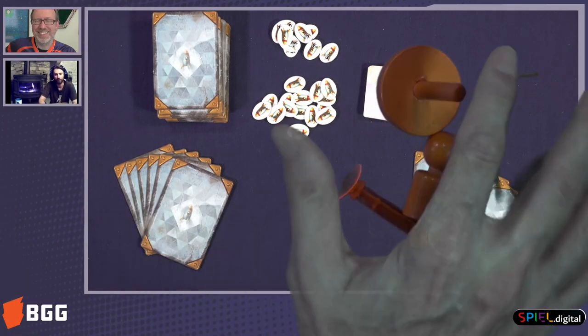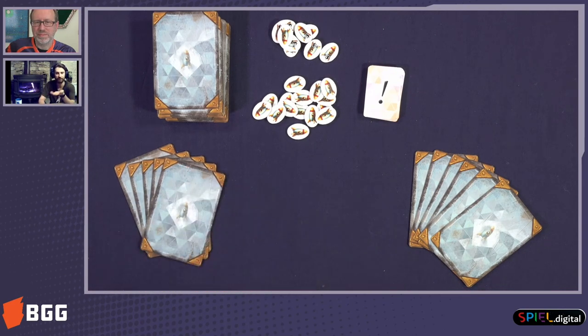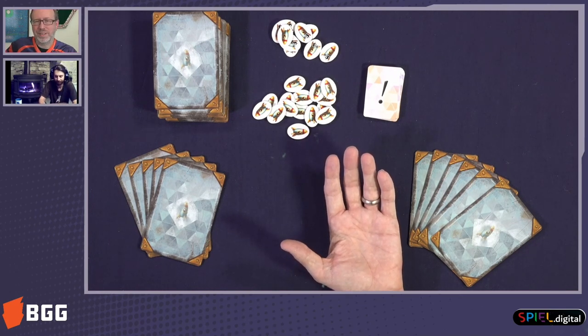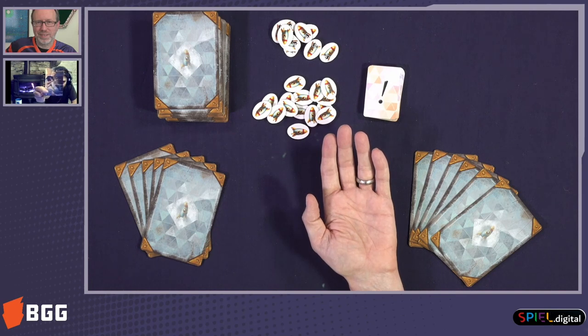So how do we play? One player will play as the child and the other one as the grandfather. First, the child will draw a card secretly to see the memory, and the other player will present his hands like this and close his eyes. The child will mime the memory in the palm of his hand using as many objects as he wants. Maybe we can do a little example here. Let's say the child drew this card, which is a teenager Leon playing his guitar.